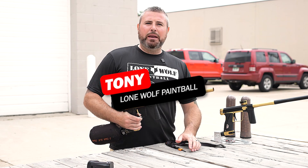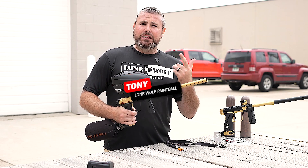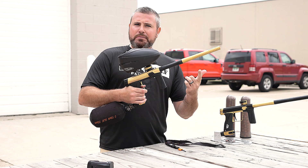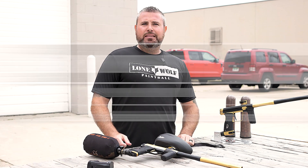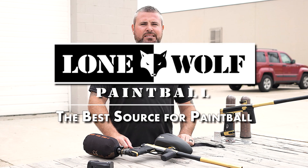What's up guys, it's Tony from LoneWheel Paintball. Today we're talking about changing the velocity on the brand new Planet Eclipse 180R. Who's the best source for changing velocities? That would be us — it's LoneWheelPaintball.com.